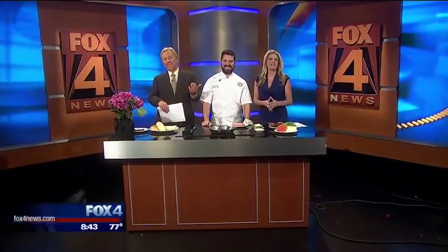It's National Cheeseburger Day, so that's something to celebrate. Adam Kovac is here. He's the executive chef for Breadwinners, the Quarter Bar, Henry's Majestic. You've got a lot going on — you stay busy.